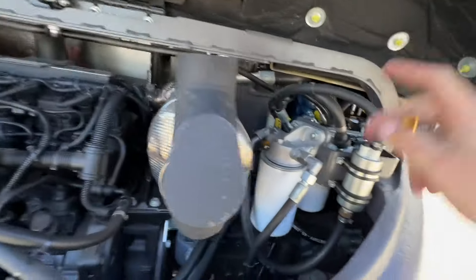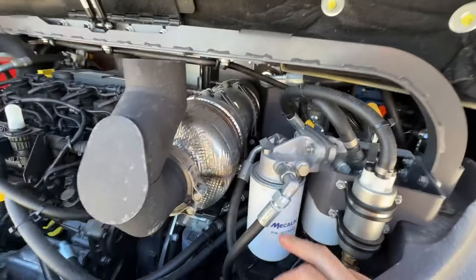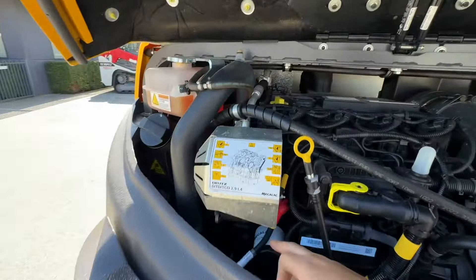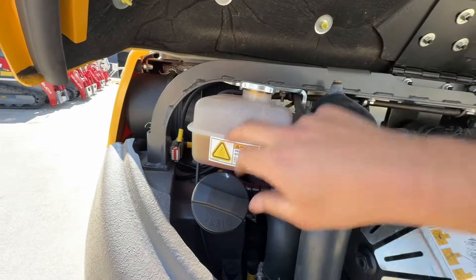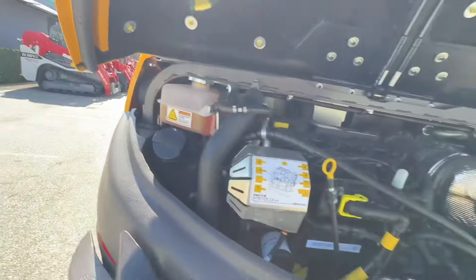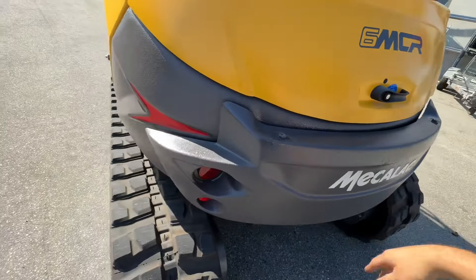No DPF. Fuel filters are there. Engine oil filter, dipstick, oil fuel point, overflow bottle, diesel tank. That's the alternator there. Additional counterweight on the back.